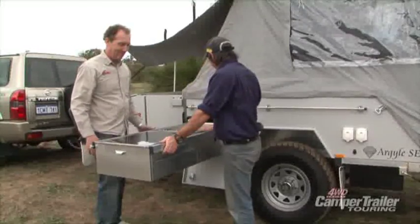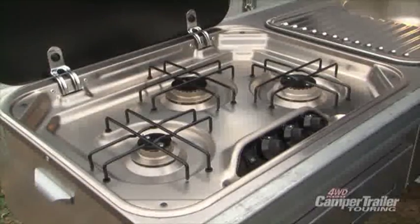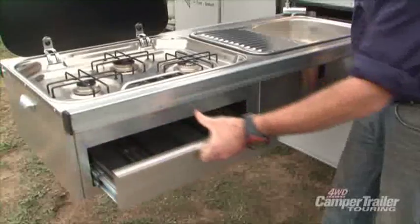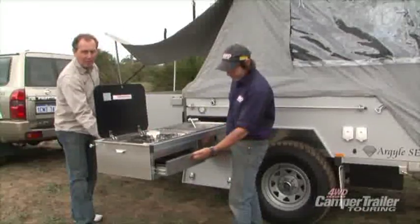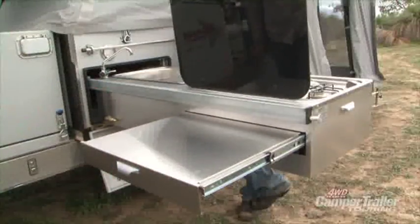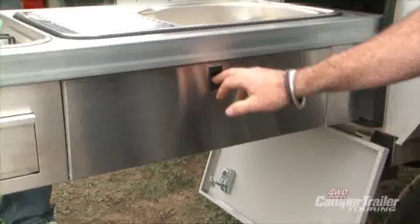That is impressive — look at how it works. You've got a three-burner Smid stove. On the side you can pull it out and there's a cutlery drawer — individual slots too. You've got a nice food preparation surface on this side. And on the other side it pops down and you've got plenty of storage under there.